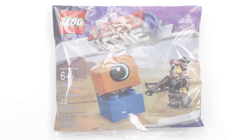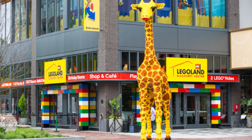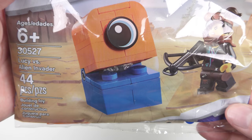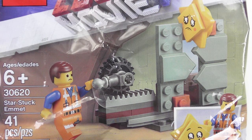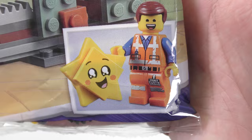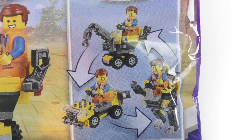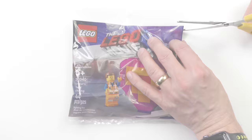Mini Master Building Metal Beard was available at Walmart in the USA — we've got Metal Beard himself and then three rather strange looking builds. Lucy vs Alien Invader came from one of my favourite places for buying polybags: the Legoland Discovery Centre. I've never been inside but I do visit the gift shop regularly. Star Stuck Emmett is probably the most exclusive of the bunch — I got this free when pre-ordering the LEGO Movie 2 game. Yes, I bought the game to get a polybag. And finally I had to buy Mini Master Building Emmett on eBay, as it was the only one I was missing.